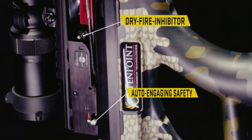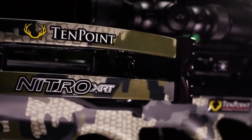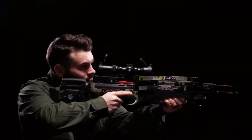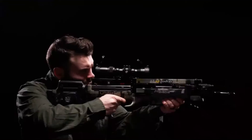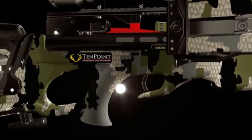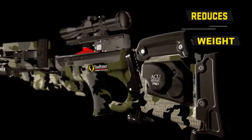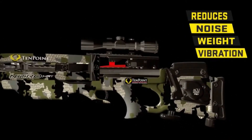The Nitro XRT is equipped with the new T5 trigger, which features an auto-engaging safety and a dry fire inhibitor. The combination of the new trigger and the reverse draw design make the Nitro XRT the smoothest shooting 10-point crossbow to date. The Nitro XRT has a lightweight, adjustable, three-piece C3 stock that includes five stock-to-barrel mounting locations for added security, designed to reduce weight, noise, and vibration, and fitted with an adjustable rubber cheek piece and butt plate.